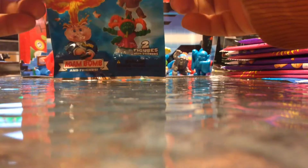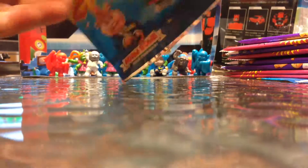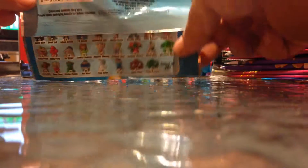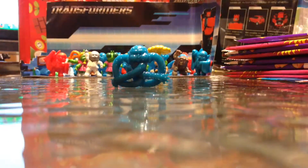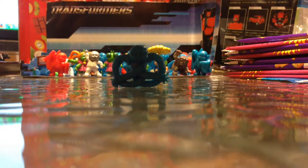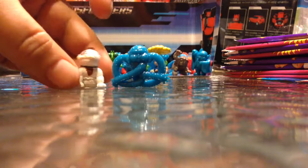Here goes a Topps Minikins Minifigures 2-pack for you. So let's just get into this. Oh nice. Salty Shawn and Blue. And a multiple for me.